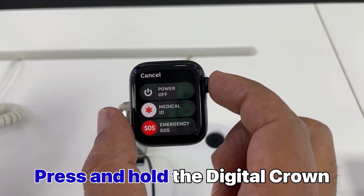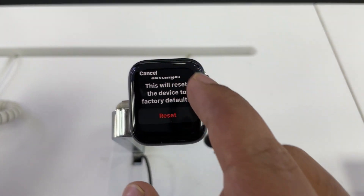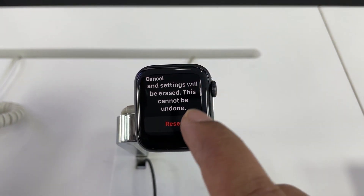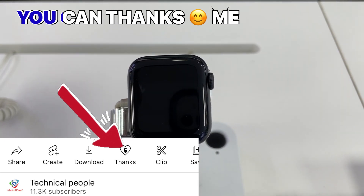Then you can see here is an 'Erase All Content and Settings' option. You can now reset this Apple Watch. That's it — now your Apple Watch is reset. It will take some time.